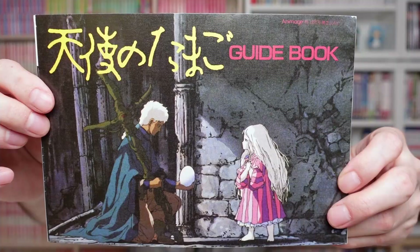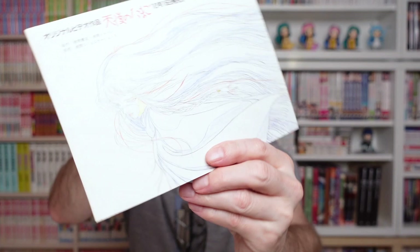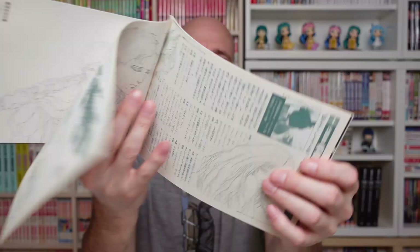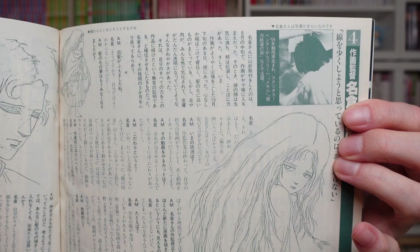What could be in here? This is a guidebook — an original guidebook from Angel's Egg, and this is really old. It came out in the 1980s when the movie came out. For those who don't know, Angel's Egg was an original anime — a small theatrical movie or OVA directed by Mamoru Oshii, who is famous for Urusei Yatsura, Ghost in the Shell, and especially Patlabor. It was his first anime after Urusei Yatsura and is one of the big masterpieces of the 1980s. It contains interviews and production art.